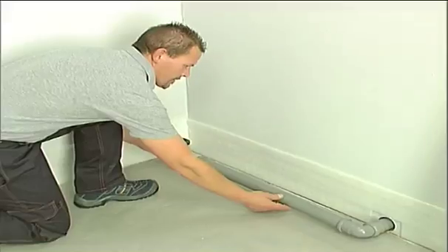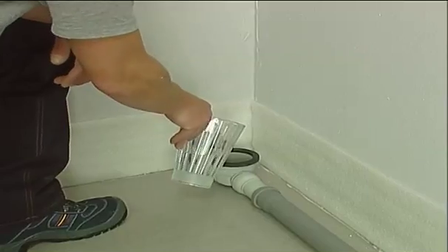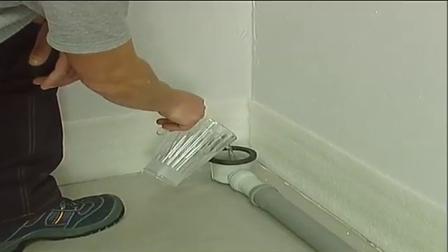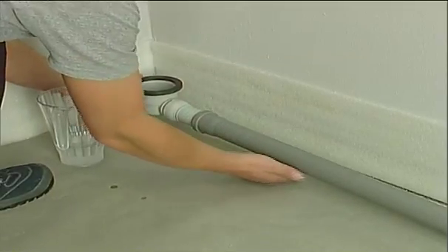Connect the trap to the drain and check the water seal. The trap is not included with the kit and must be purchased separately; either a horizontal or vertical trap can be used.